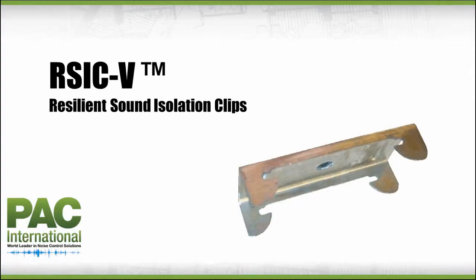Hi, I'm Elzel Gernhardt with PAC International, the world leader in noise control solutions. Our family of noise control products are the easiest, most effective, and cost-efficient way to control noise from room to room, floor to floor, and outside in. In this video, you will learn how to install the Resilient Sound Isolation Clips. Are you ready to dramatically reduce noise in your life? Let's get started.